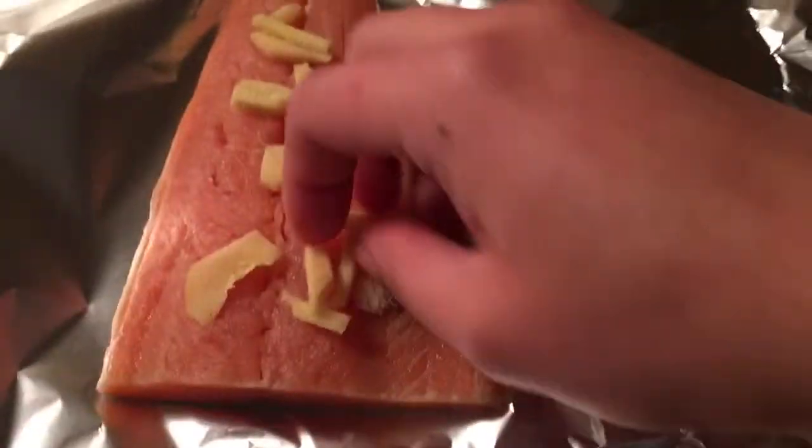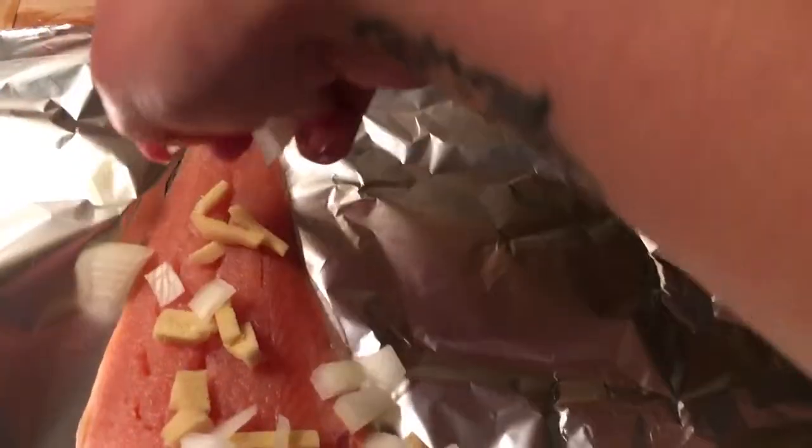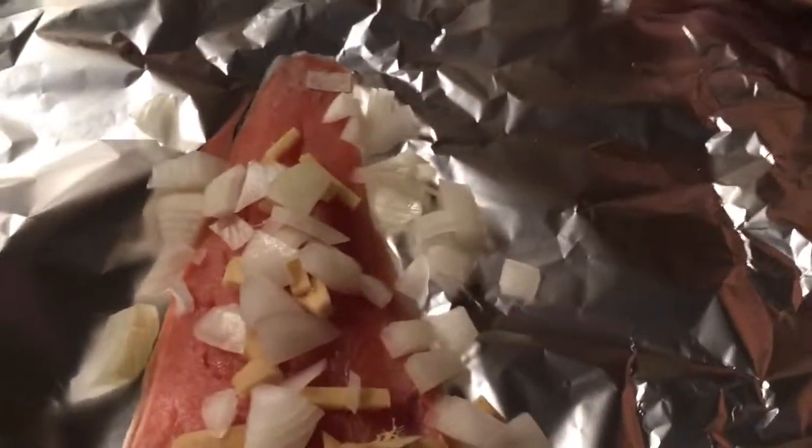So I'm putting ginger all over, like on top of the fish. And now I'm going to put some white onion, and then I'm going to add some tomatoes.